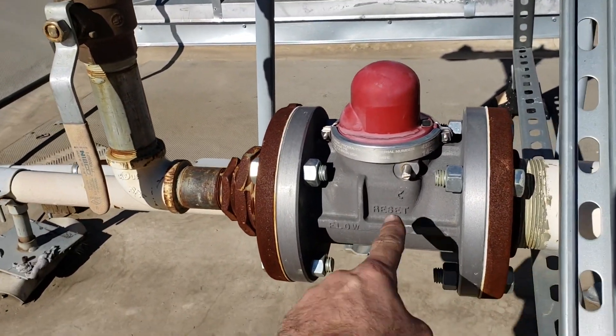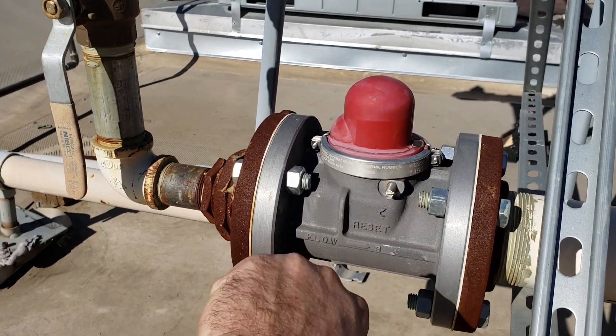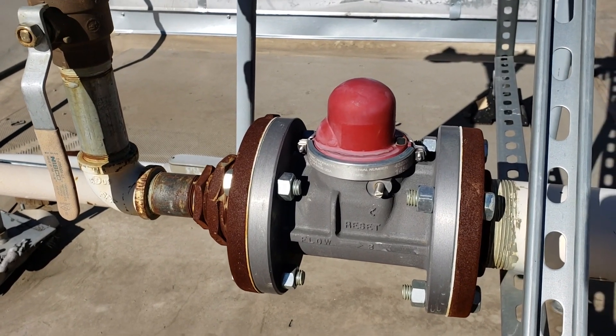Right on this device is a reset button — it says reset right here. I turned it all the way to the right and all of a sudden you heard the gas actuate through. So this thing is a vibration-sensitive shutoff valve.